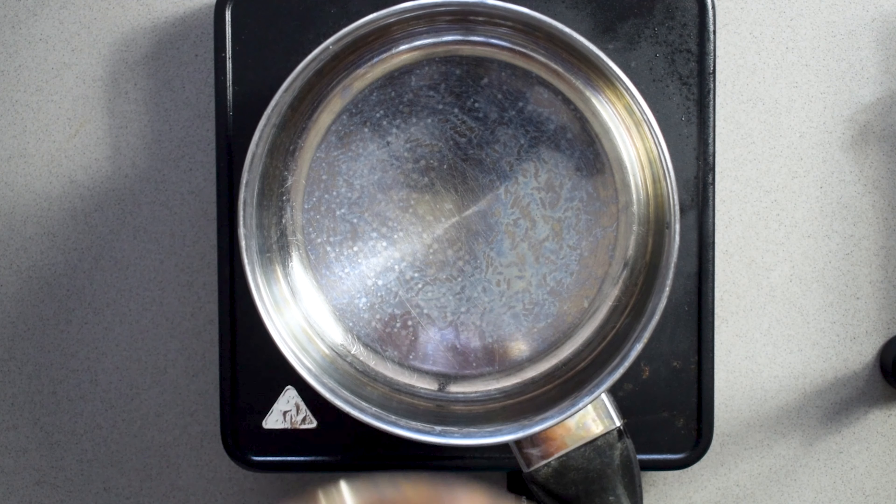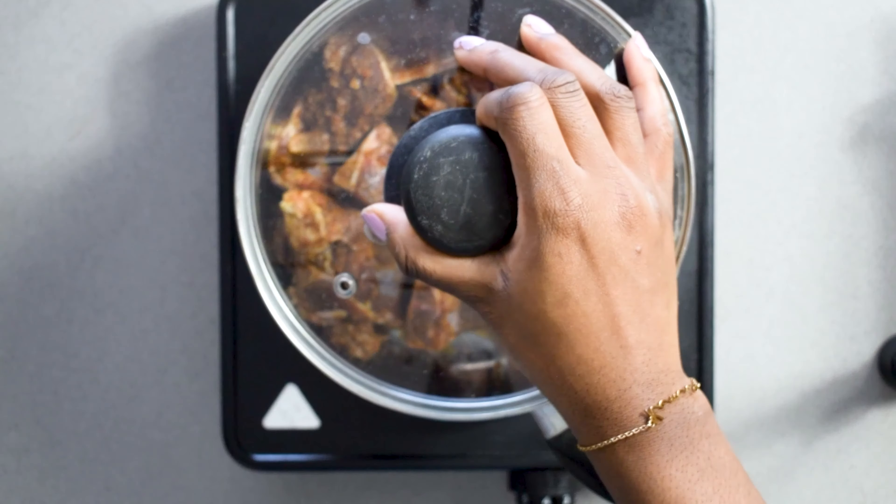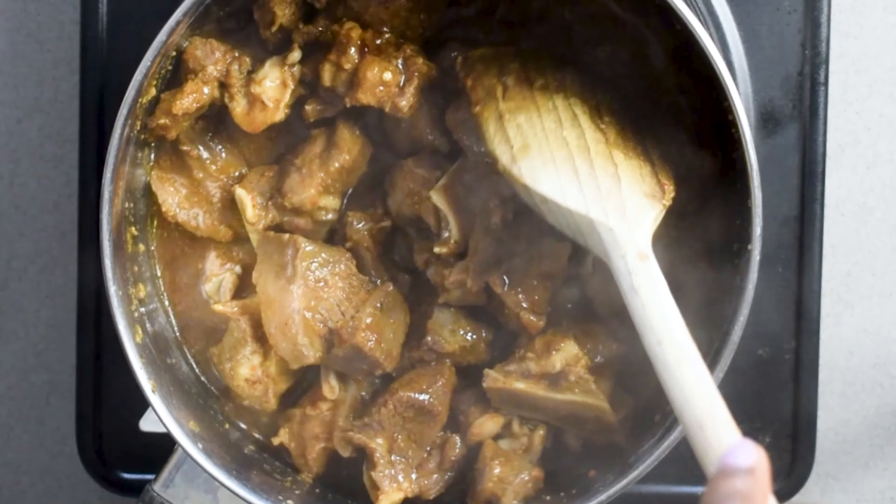Take this blended mixture, add it to your seasoned goat meat, and mix it all together. Then add your goat meat to a pot and steam it on a low temperature for about 15 to 20 minutes. What you will find is that it creates most of its own juices.